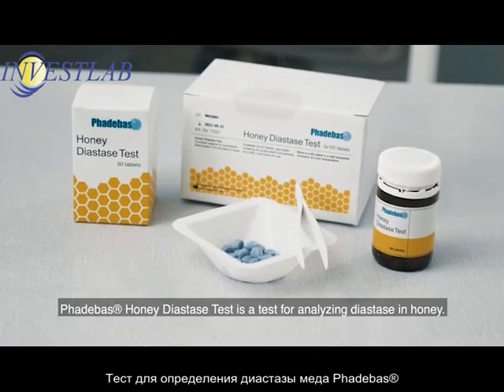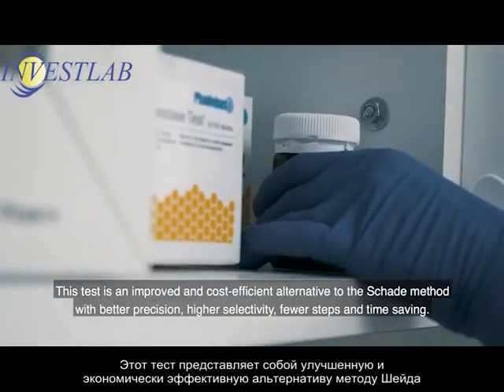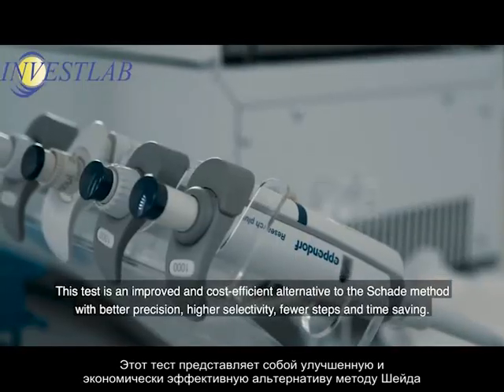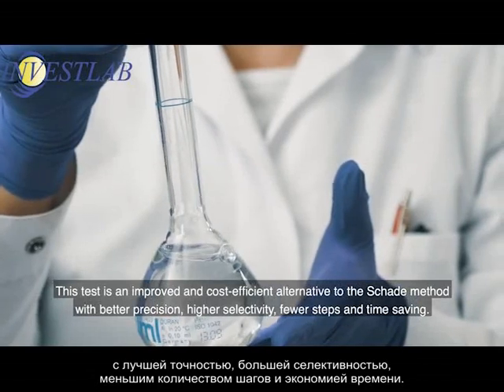Fatabass honey diastase test is a test for analyzing diastase in honey. This test is an improved and cost-efficient alternative to the Schada method, with better precision, higher selectivity, fewer steps and time-saving.